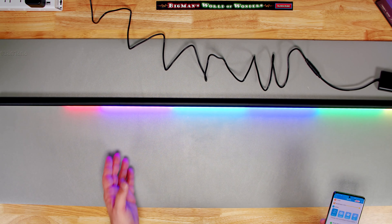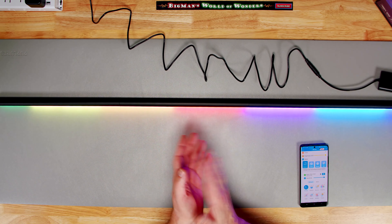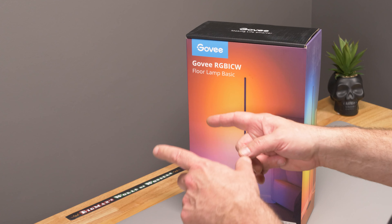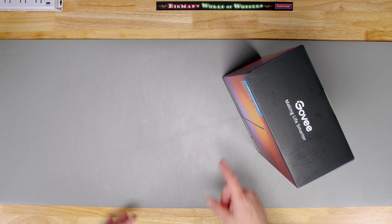You're seeing that it's reacting to my voice — if I stop talking, nothing; if I clap my hands... Welcome back to Big Man's World of Wonders! Today we're going to take a look at this Govee RGB ICW floor lamp. I'm excited about this.